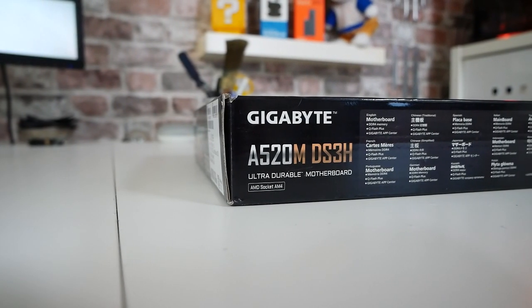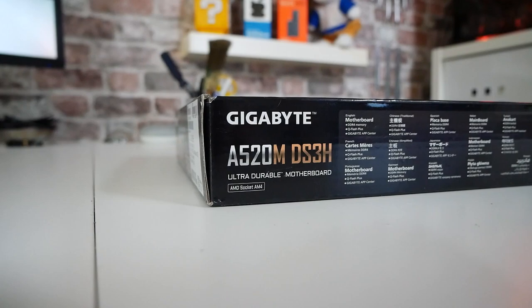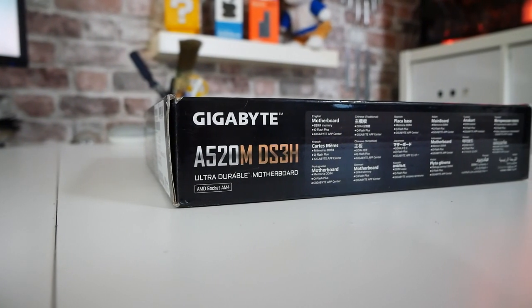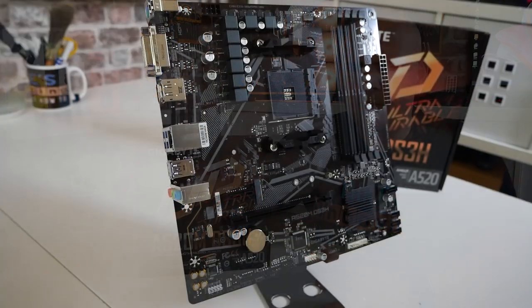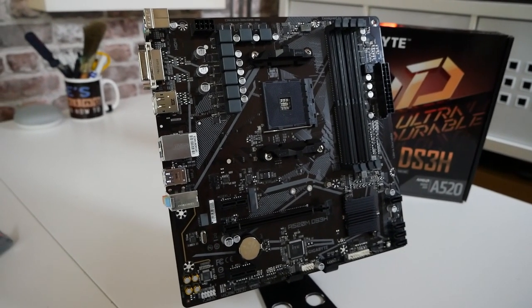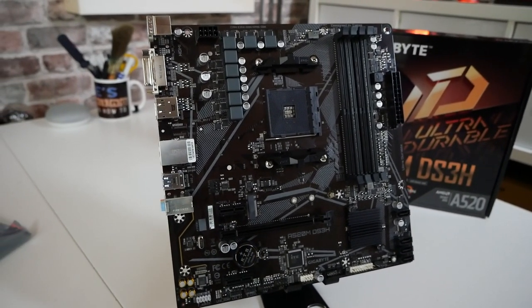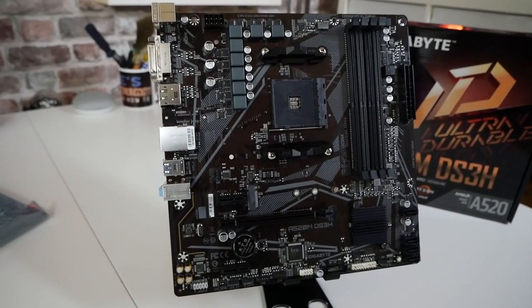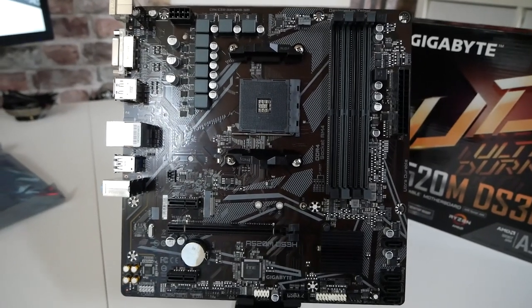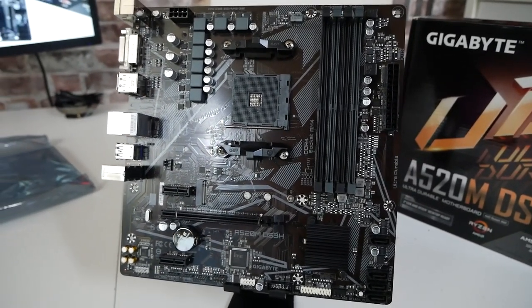So what is the A520M DS3H? Essentially it is an upgraded version of the A520M-K, which we've reviewed previously. There are some subtle differences between the two boards, one of which is this has a slightly better VRM setup — eight phases split into five plus three. Also, you do have four memory slots, so depending on your use case scenario, you may find this beneficial over the M-K.